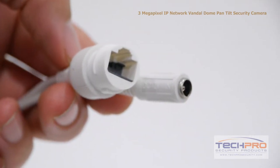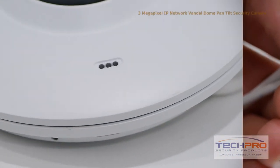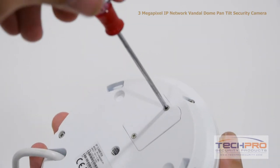Attached to the camera you'll also find a 12-volt DC power connector and an RJ45 connector. Additionally, this IP camera also has an internal microphone, so it can record audio without the need of an external mic.